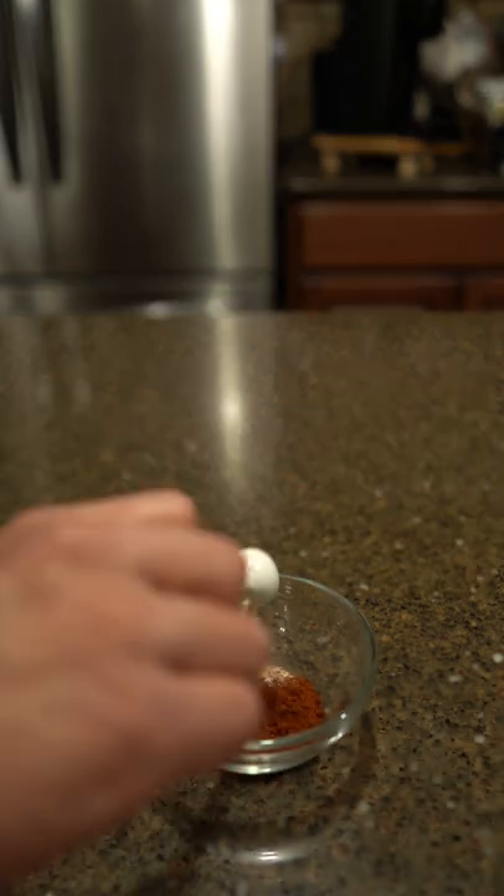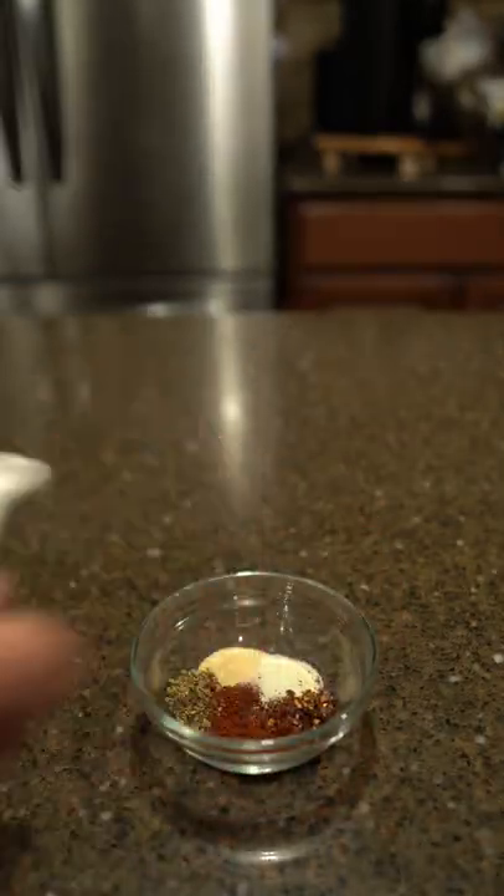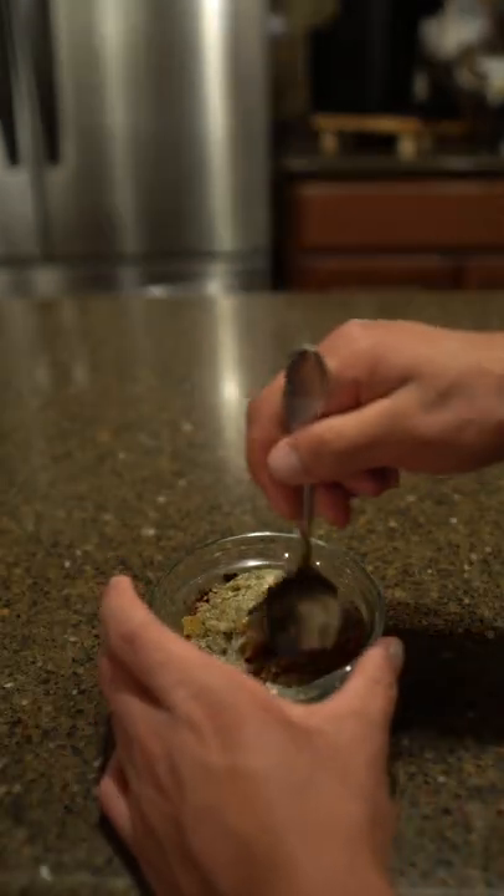Chili powder, garlic powder, onion powder, red pepper flakes, dried oregano, paprika, some cumin, some salt, and some pepper. Mix until nice and combined.